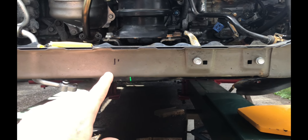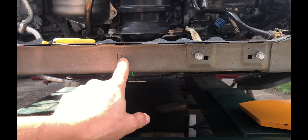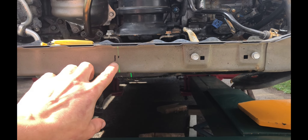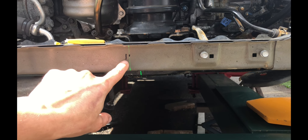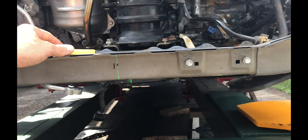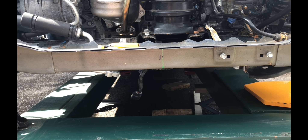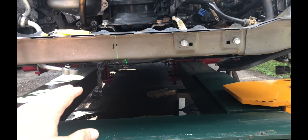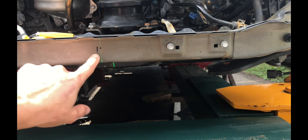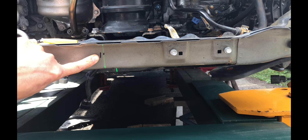I marked the spot where the laser beam lands with a smaller mark, then measured out 5 millimeters over and made a secondary mark. I'm going to use this bigger mark as my point of reference — instead of getting my measuring tape out every 5 seconds to check the progress of the pull, I'll keep an eye on this laser beam and the bigger mark. All I have to do is make sure that after the pull is complete, the laser beam lands on the bigger mark, and then I know the pull is done.